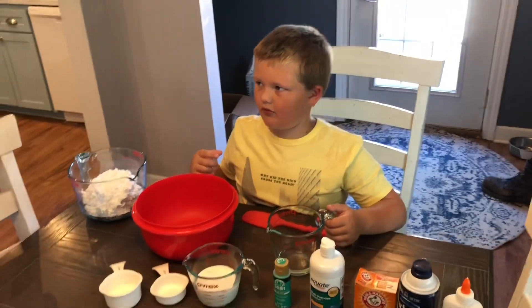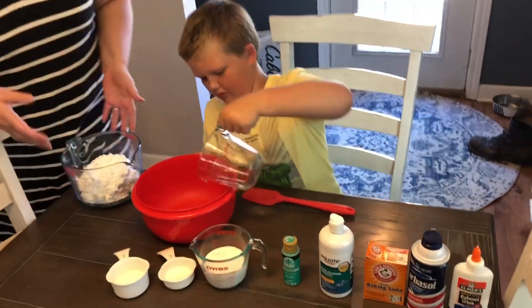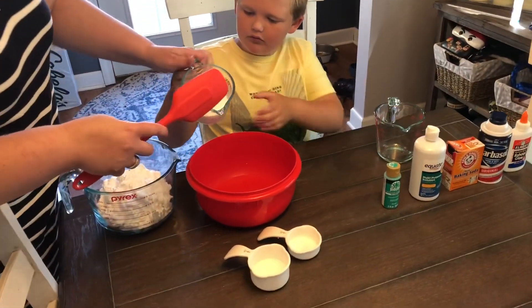So which one first? Pour in this one — that's the water. And then you're going to pour in your glue. Can I do the glue? Pour it in.